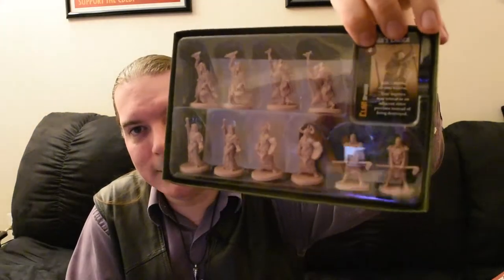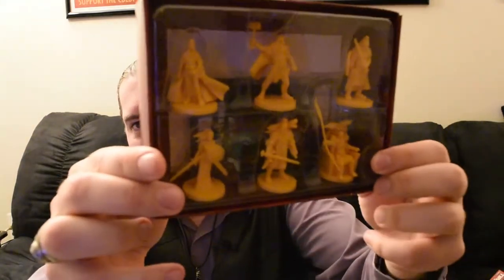One of the other expansions is the Mystics of Midgard — these are Shaman characters for the game. They come with their own extra set of rules and their own special cards and everything. It'll be neat to play a base game and then have these expansions to work off of. Expansion-wise, we also have the Gods of Asgard, with some nice artwork on the package. Again, another set of rules to add in. And then we have six Gods, including Odin on his throne and Thor and all sorts of fun characters.